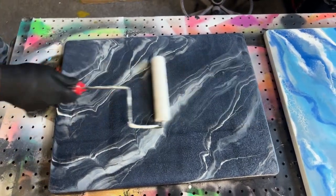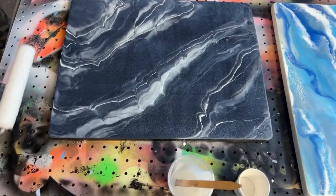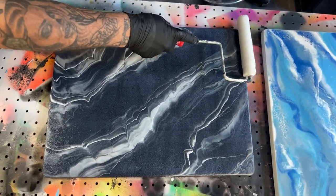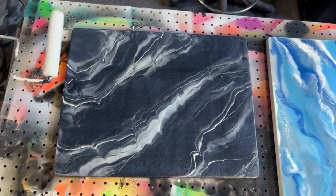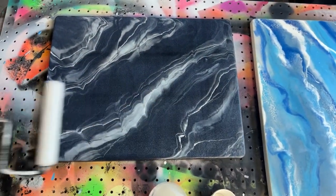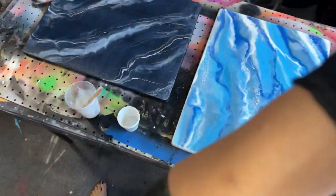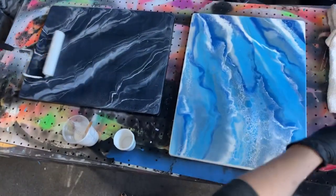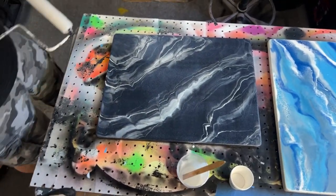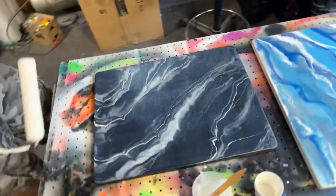If there's any texture in your roller, that will show up on your dry roll. Make sure this roller isn't saturated with product. Because we're having issues with this one, I'm just going to mist over it just a little bit — and all the lines are gone.